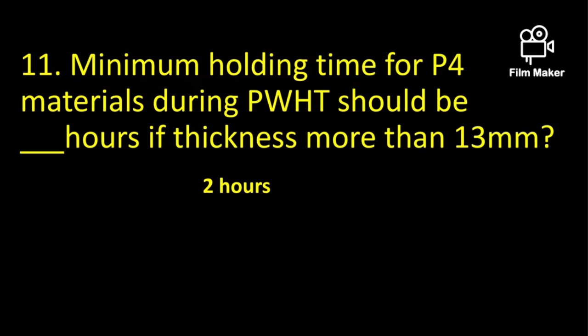The minimum holding time for P4 materials during post weld heat treatment should be 2 hours if the thickness is more than 39 mm.